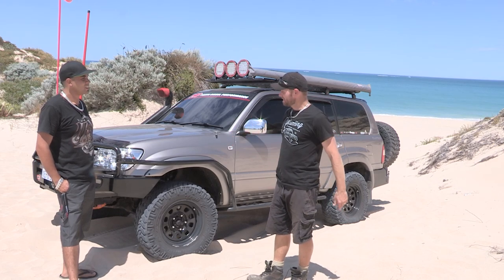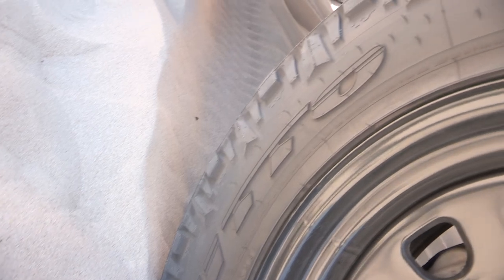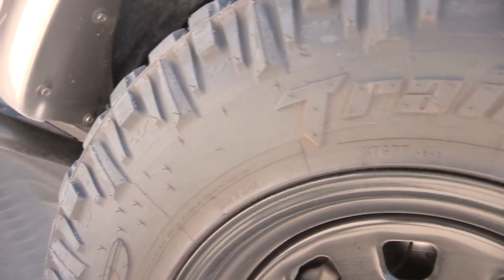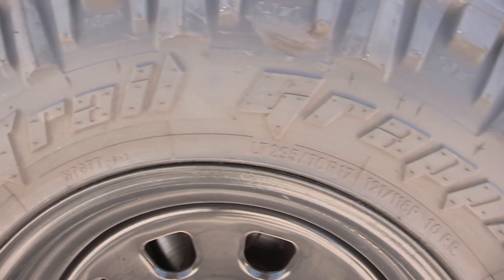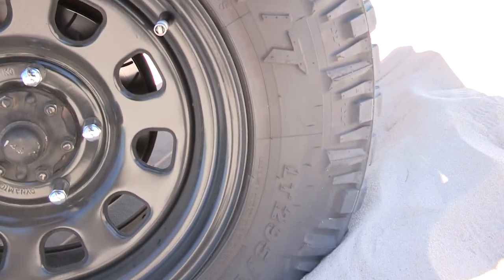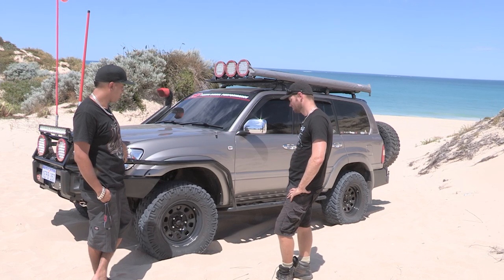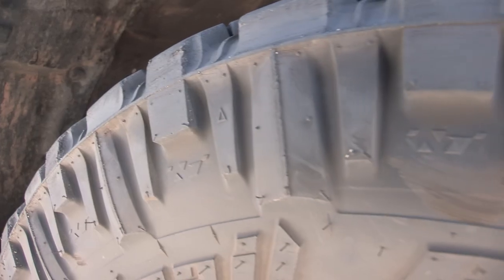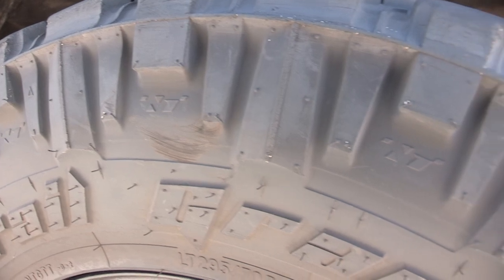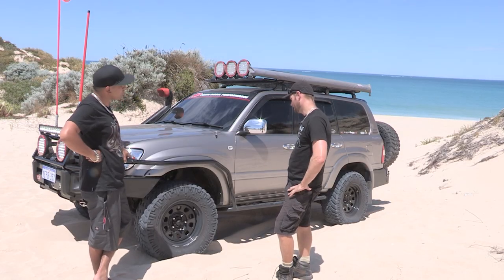Tyres and lift. Anthony, we'll start with your tyres — I recognise those tyres. They're running the Nitto Trail Grapplers, 295/70/17s. Definitely hook up really well on the road and off-road — so quiet and heaps of grip when you need them. Really happy with the tyres. How many k's have you done? Just under 20,000 on these ones. Going well, wearing well. How do you find the noise?